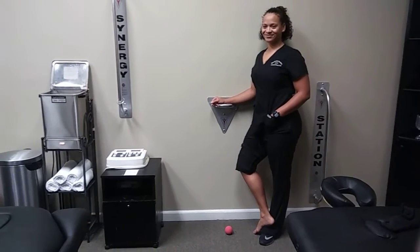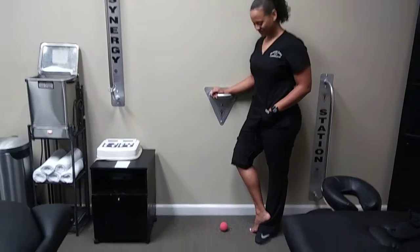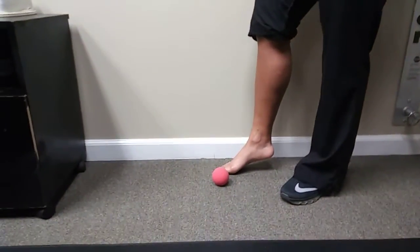Good afternoon, everyone. This is Dr. Ray speaking. This again is Jerrica. Jerrica is going to show us a form of treatment for plantar fasciitis that we'll call self-myofascial release.